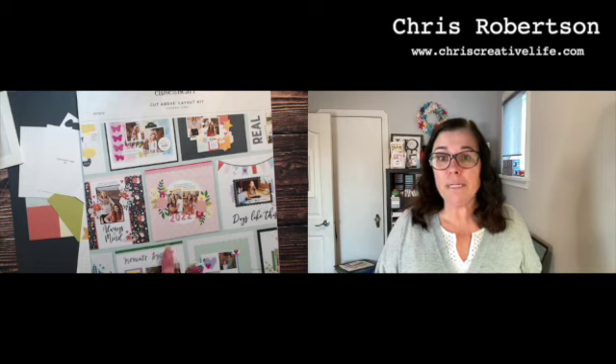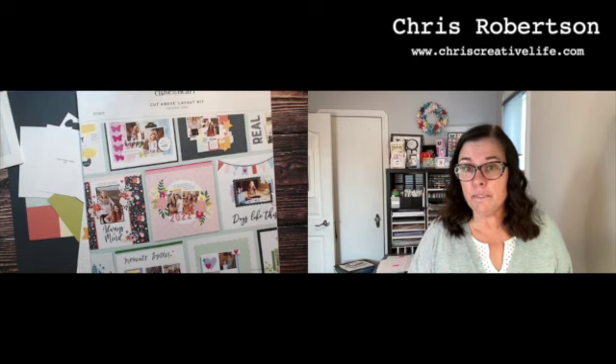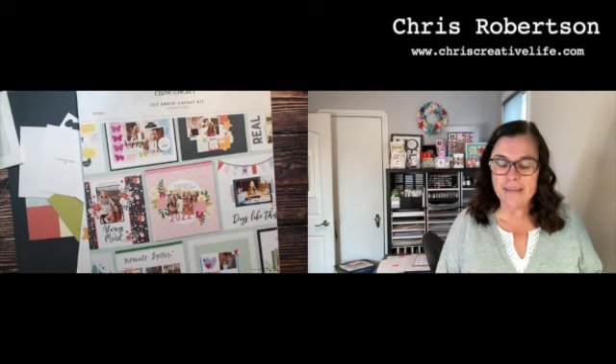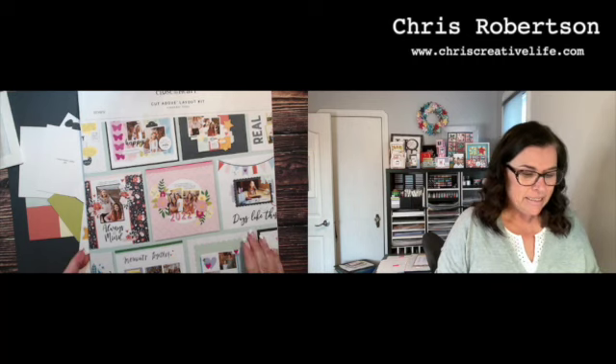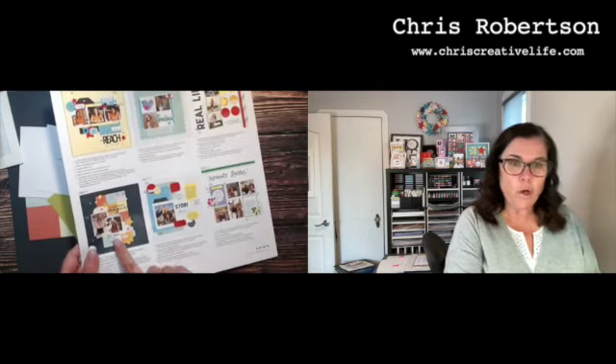I was actually going to film earlier today and this was just sitting here on my desk, so I thought I'll just come and do it live this afternoon and we'll see how it goes. All the other videos are already posted on my YouTube channel if you're interested in watching. This is page number 11 — the first 10 are already over there.